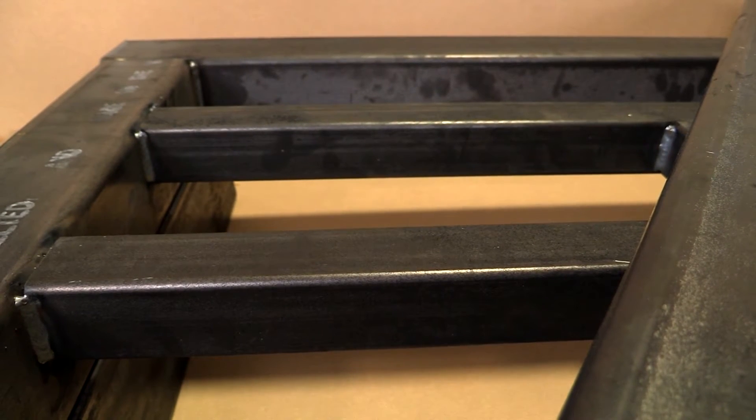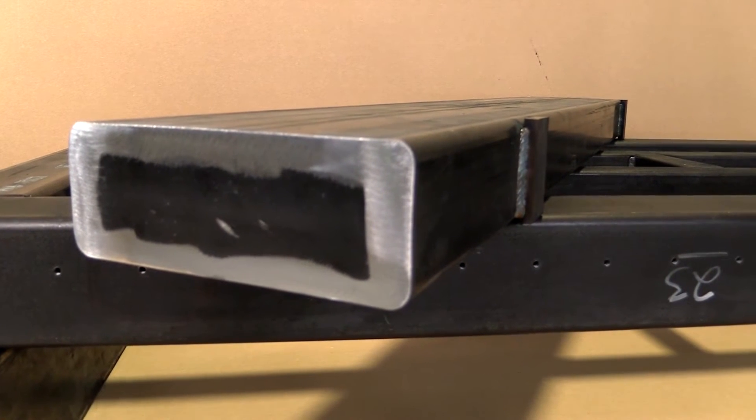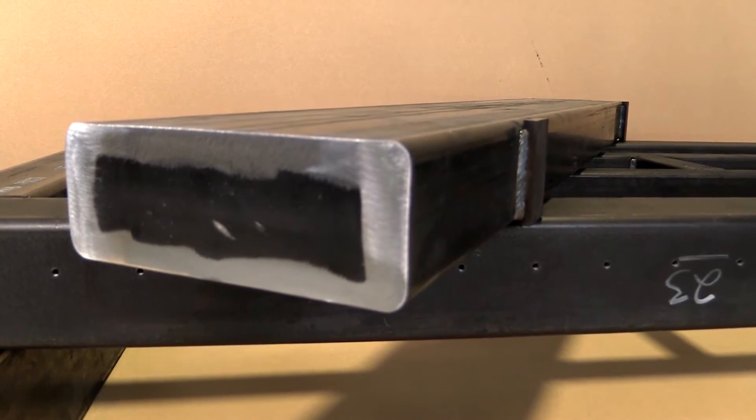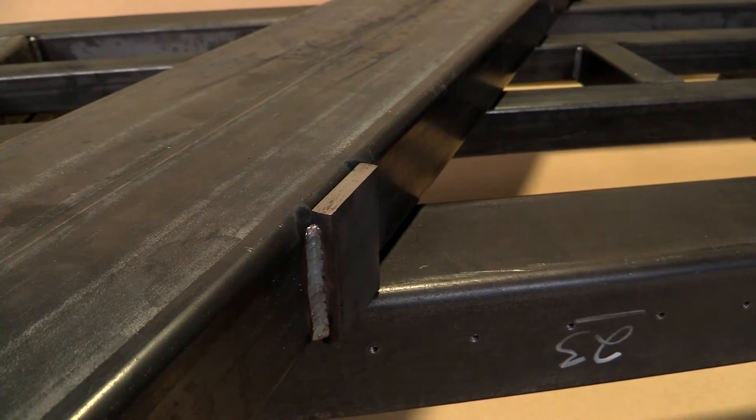If you notice the gantry, that's all tubular steel — all welding. We've even put pads on the bottom of the gantry so that we machine those, and those become machine mating surfaces when the other frame members are put together.